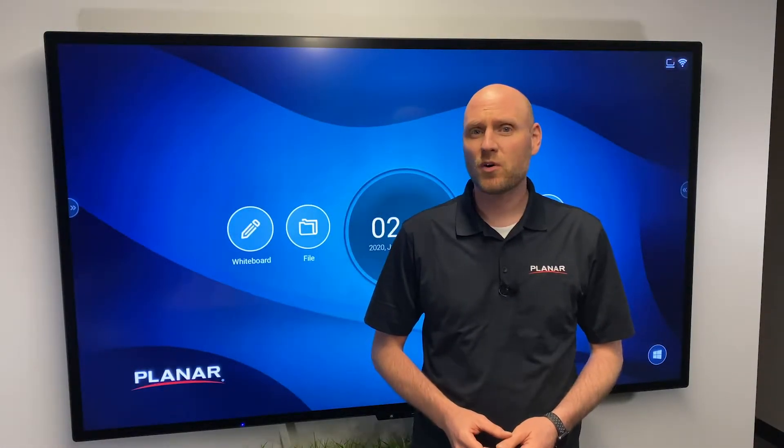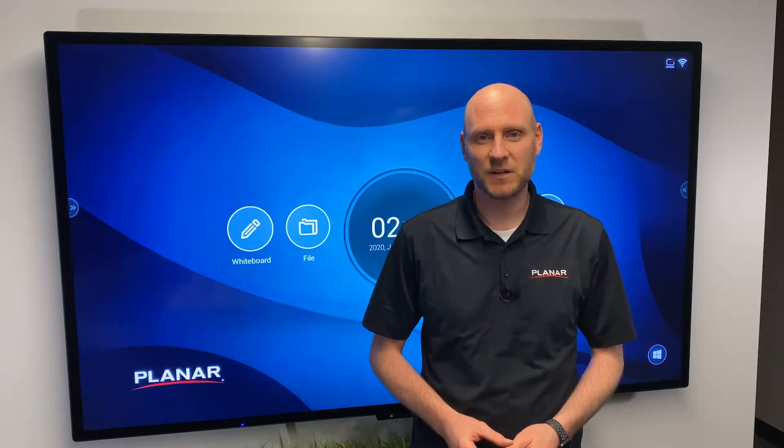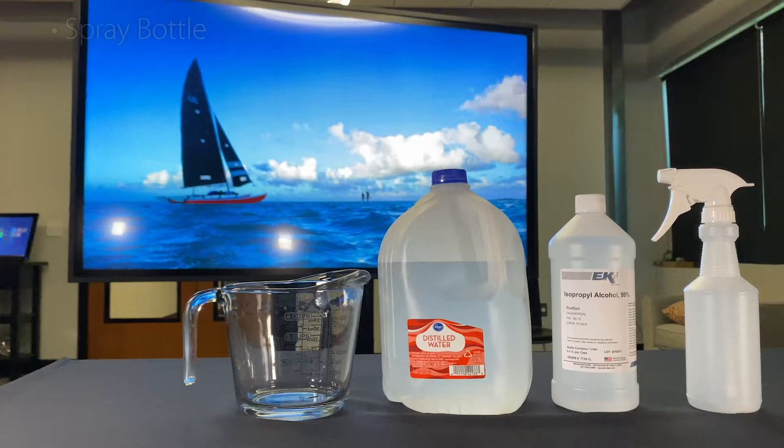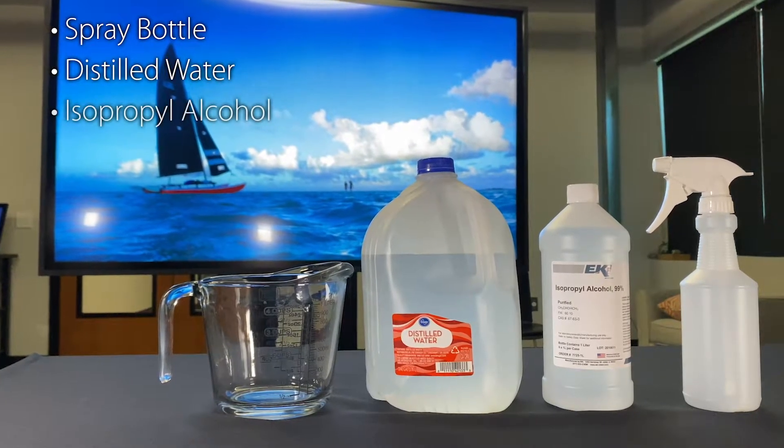Cleaning display technologies is more important today than ever before. In this video, we're going to show you how to clean and disinfect your Planar displays. Basic display cleaning for LCD displays is simple. Here's what you'll need: a spray bottle, distilled water, and isopropyl or rubbing alcohol.